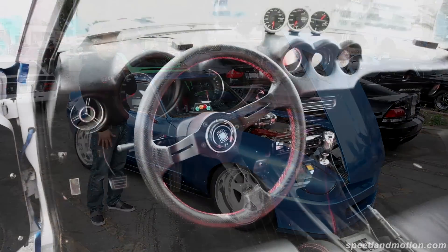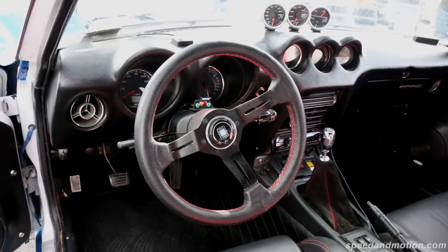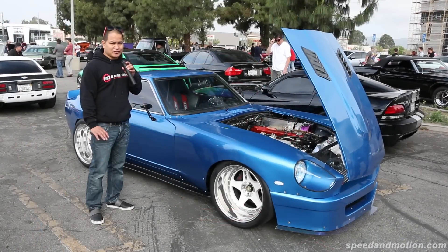The interior's been done, the motor's been built — pretty much all done.